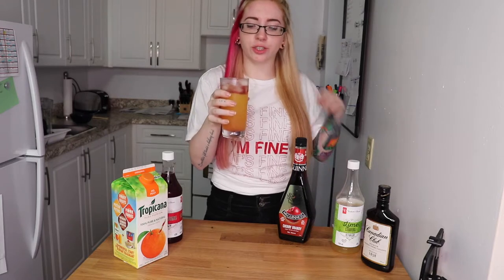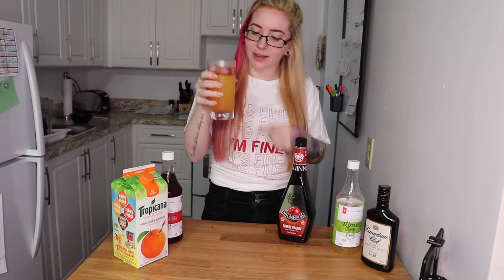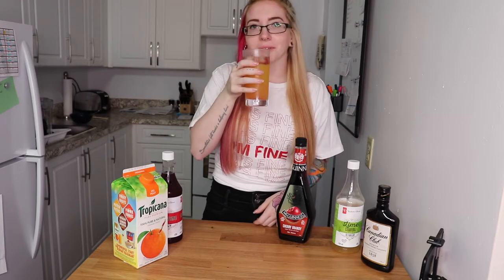That's pretty good. It's really interesting because the drink is going to change flavors once you get past the brandy. That's really, really good actually.